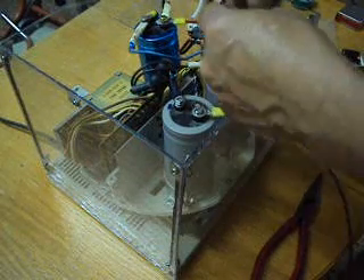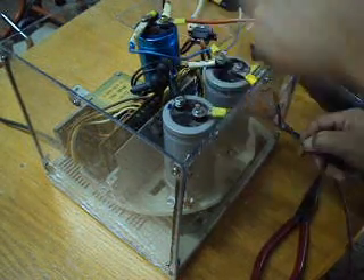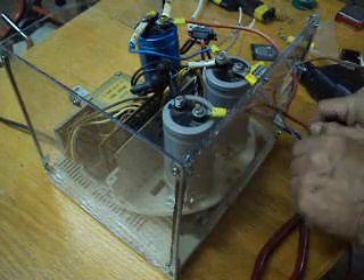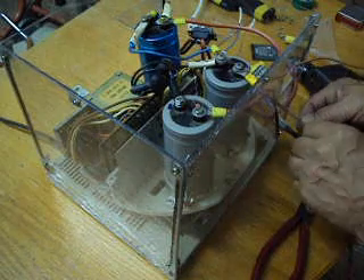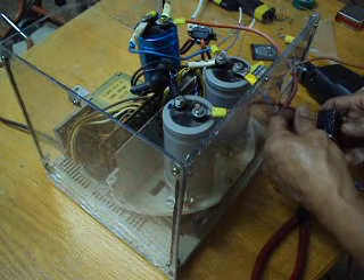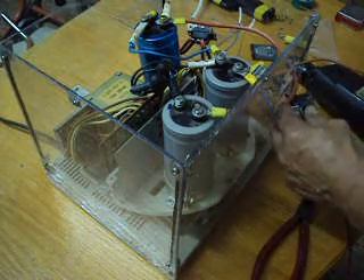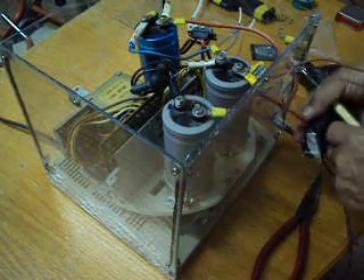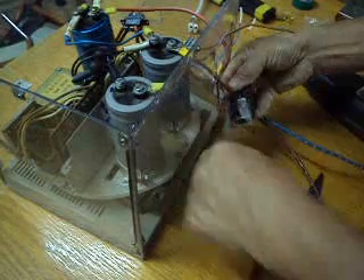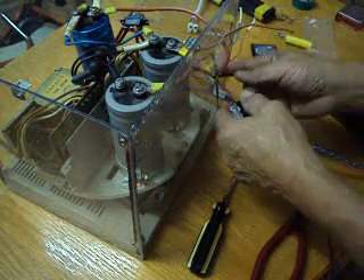This will be for the switch. This is for the third capacitor — it goes there. This is for the second capacitor.